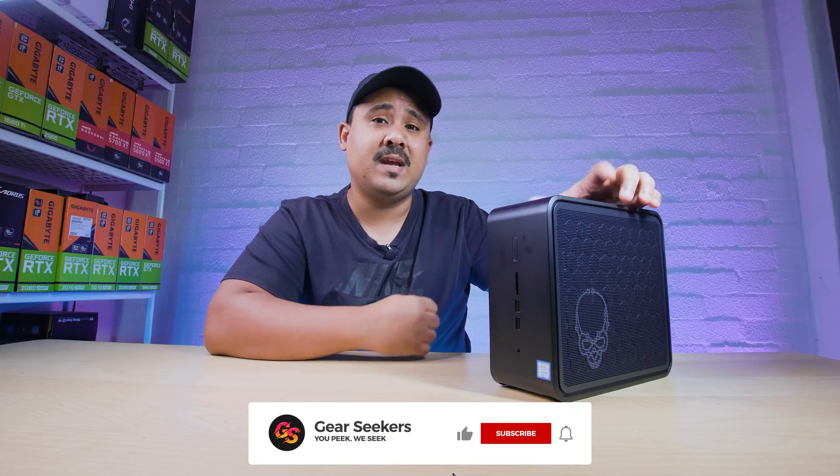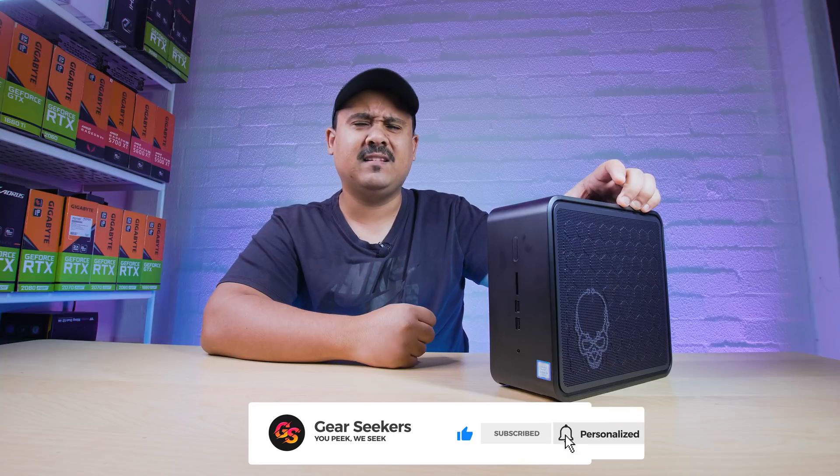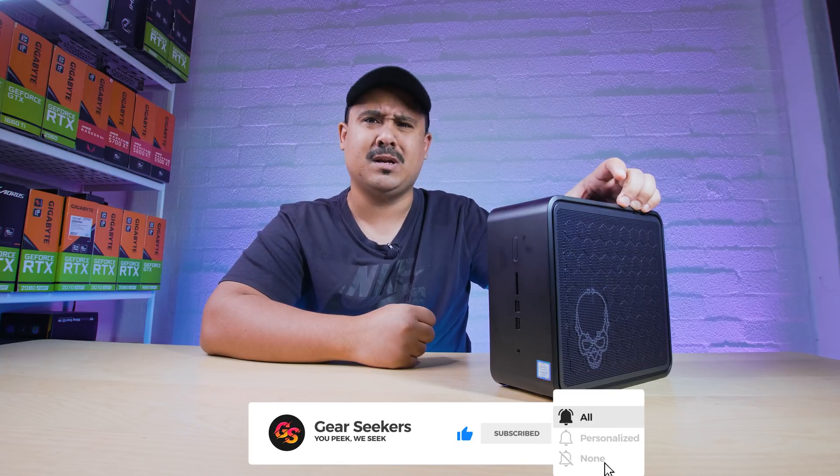Hey Gear Seekers, I'm Nick. Now this is not something that we would typically cover on the channel, but it was interesting enough for me to ask Intel to get our hands on one. This is the brand new Intel NUC9 Extreme, the Ghost Canyon NUC, and it's kind of like this weird convergent hybrid form factor. It's not a desktop, it's not a laptop. What exactly is it? Let's find out.